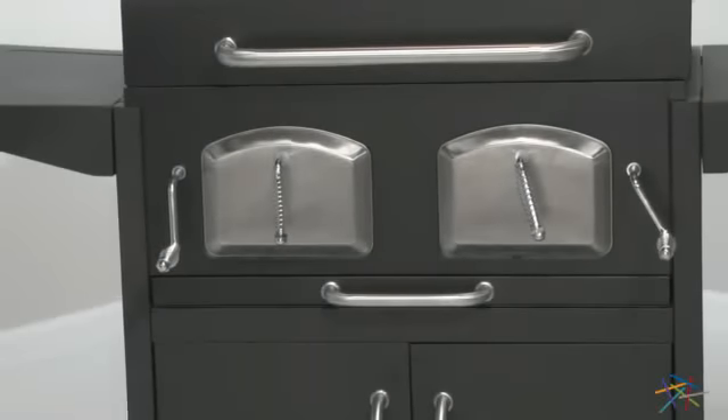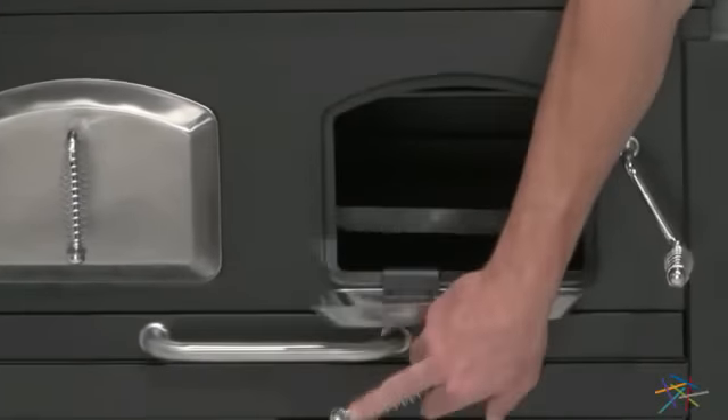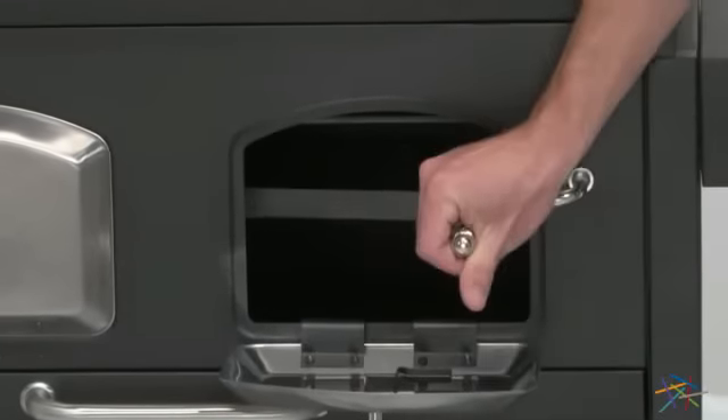For instance, there are two front panels that can be opened so you can easily access the coals. One of my favorite features is that you can control the heat by raising and lowering the coal plates by simply cranking the corresponding handles.